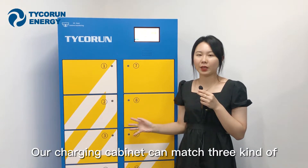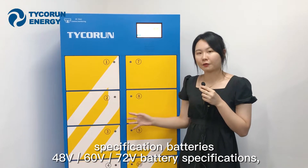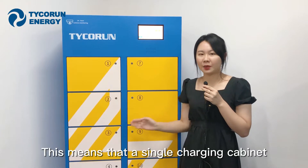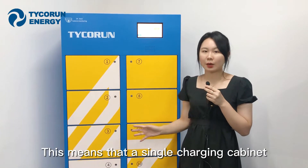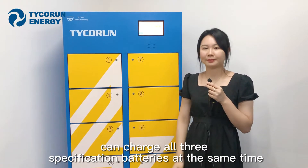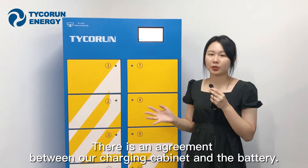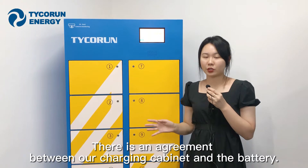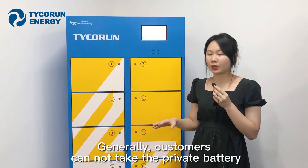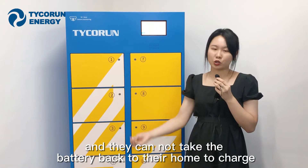Our charging Capnex can match three kinds of specifications: 48V, 60V, and 72V batteries, meaning a single Capnex can charge all three battery types at the same time. There is also an agreement between the Capnex and the batteries — customers cannot bring a personal battery into the cabinet to charge, and they also cannot take our battery home to charge.